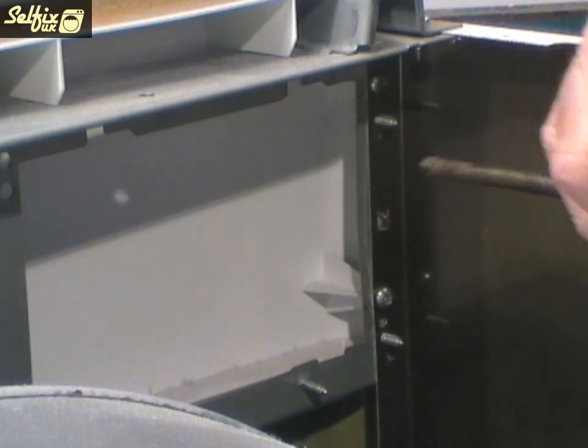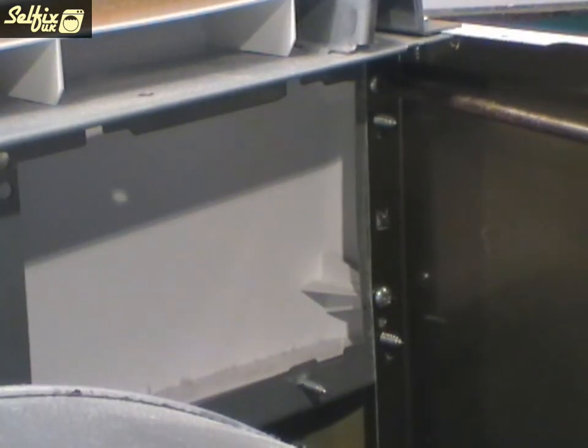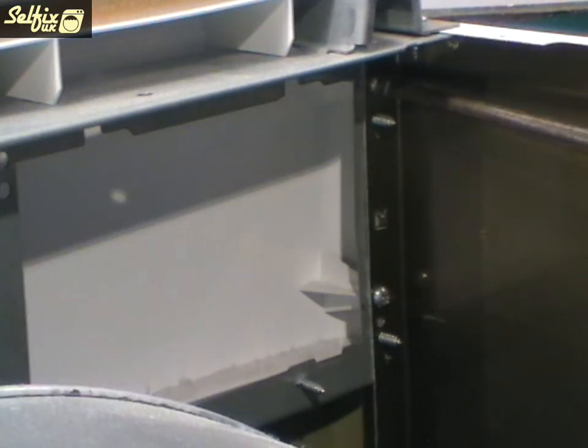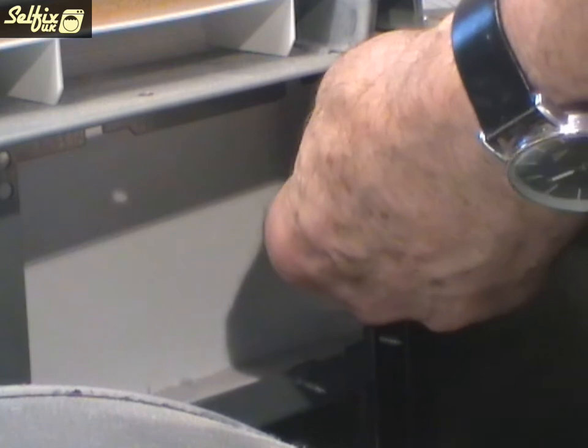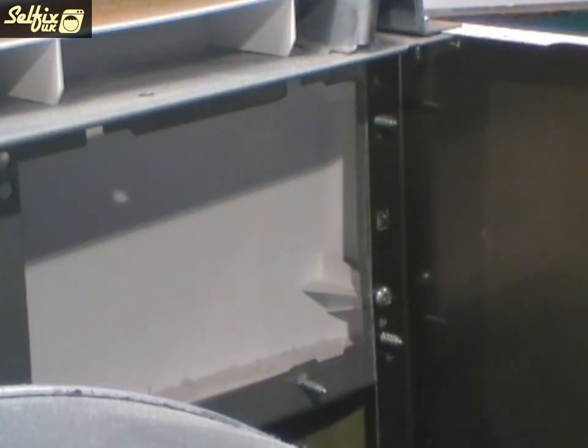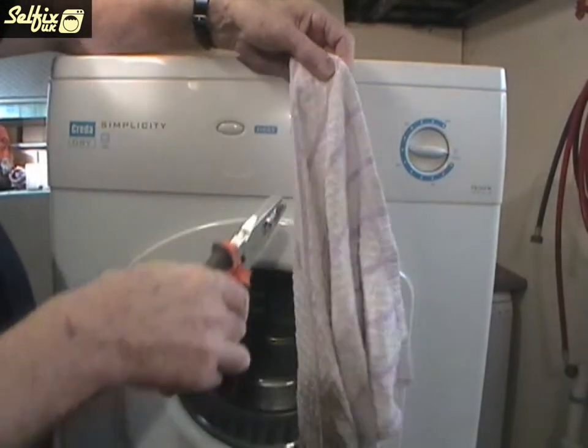The fascia panel is held on by two screws but be careful because they are sighted very close to the pointed end of these other screws, which makes them very hard to hold once they have been undone. And unless you are using a magnetic tip screwdriver you could drop them into the cabinet — not such a problem while you are taking the machine apart but it would be hard to recover them when you are putting it back together.